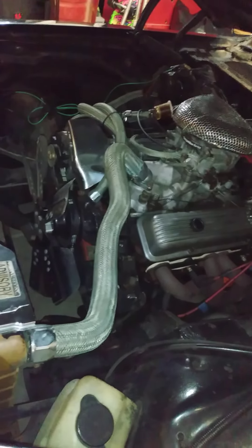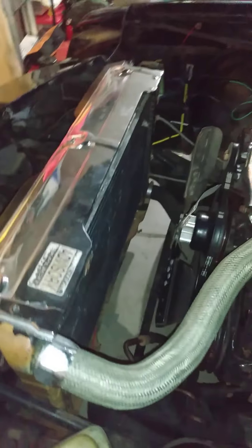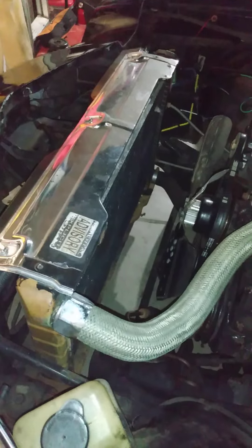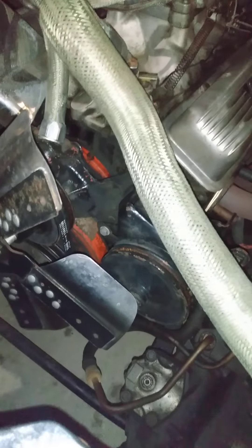True dual exhaust all the way back, it's a racing fan — pretty much goes flat when it's running for least resistance. I think it is an original radiator. I want to get one of those with electric fans to eliminate the racing fan. That would give me about 30 more horsepower. It does need a new belt for the power steering.